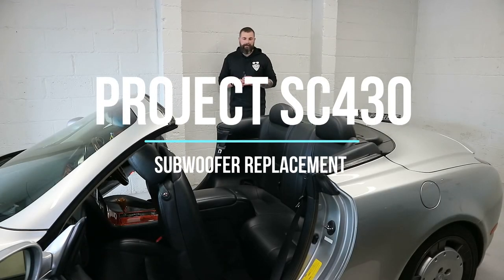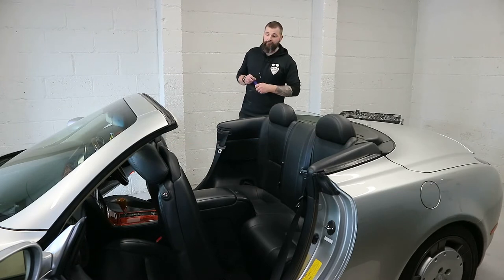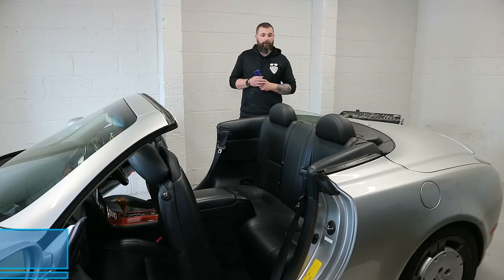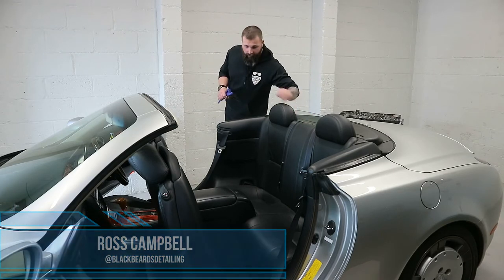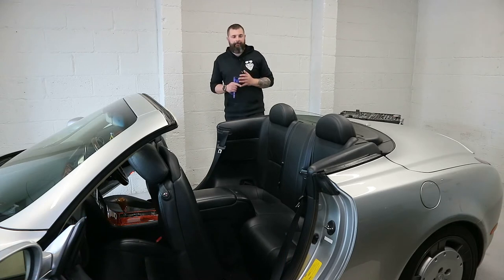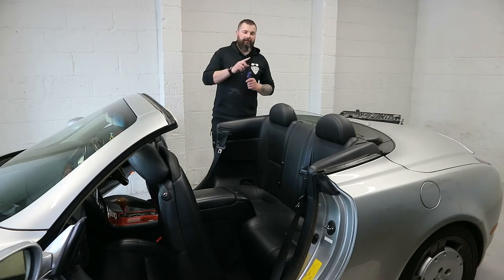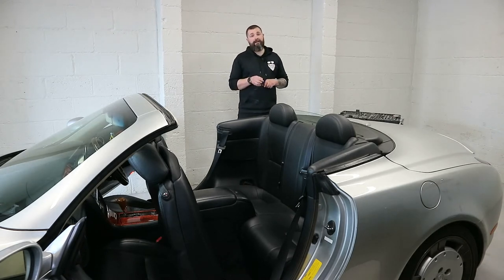Hi folks, welcome back to Blackbeard's Detailers YouTube channel. This is another episode following the project Lexus SC430. What we're going to do is I'm going to replace the subwoofer. It's an 8 inch subwoofer and it is blown. For those who've watched the 6x9 replacement one, you'll be anticipating my awesome impression of what the subwoofer sounds like — basically just a distorted buzz.